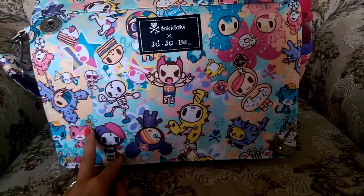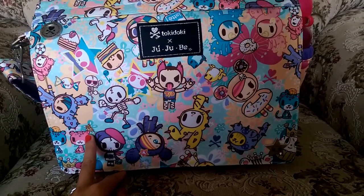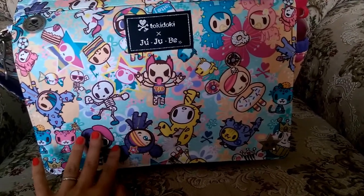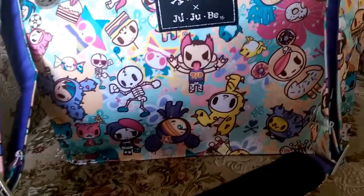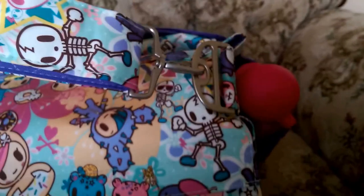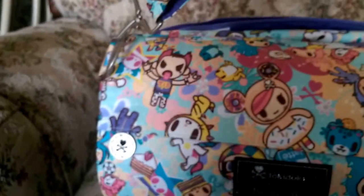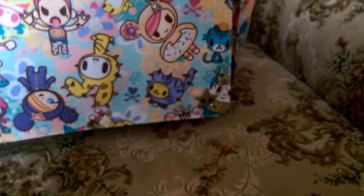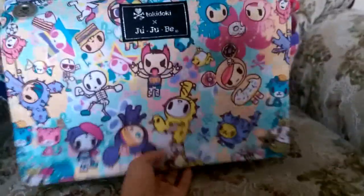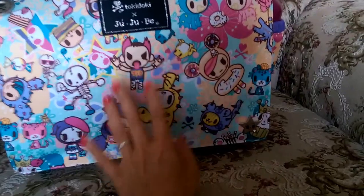Today I'm going to do a review of the Tokidoki Better Be diaper bag. This is from Tokidoki — one of their newer prints. I like that it has wiggle clips and it doesn't get tangled. I like this style better than the Be All. I used to have the Be All, but I like this strap better. What I miss about the Be All is the strong magnetic flap — this one isn't as strong, but I still like it.